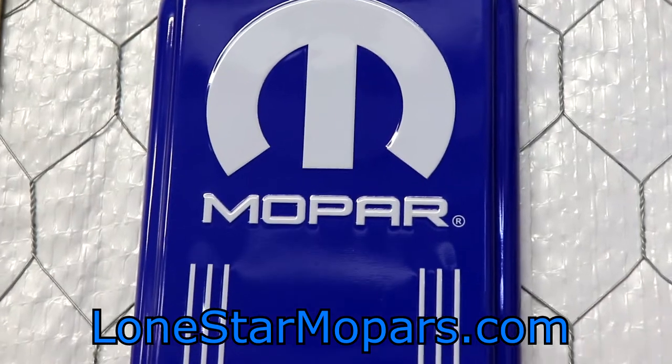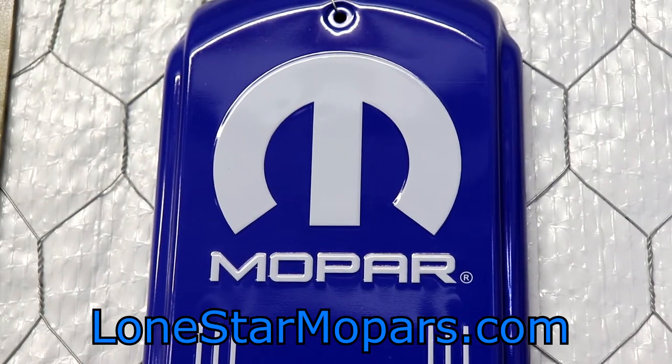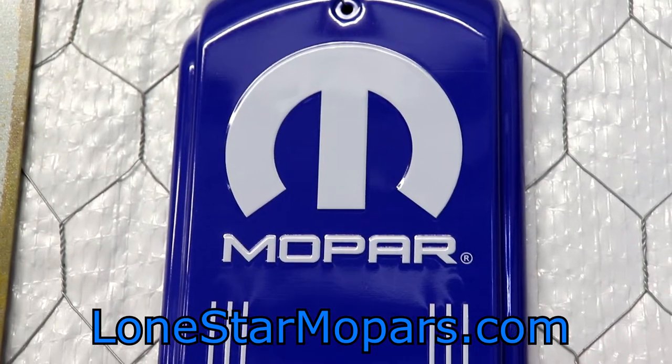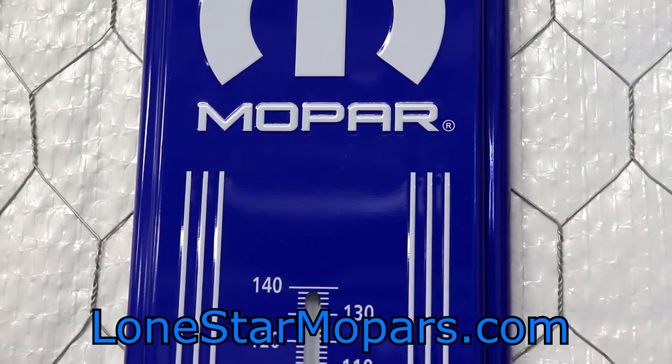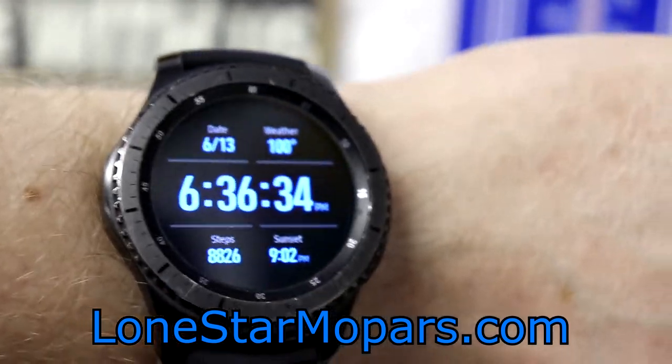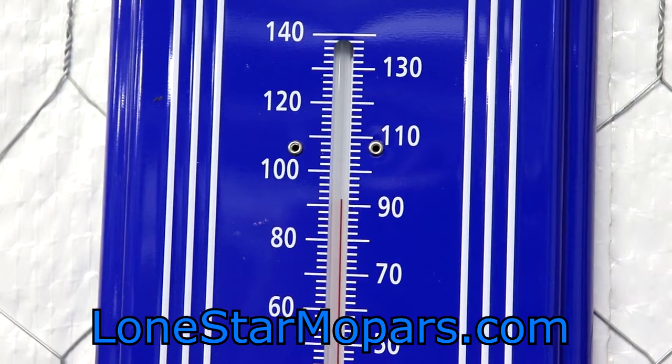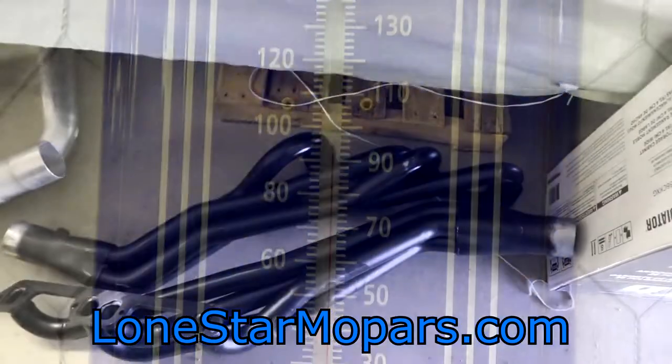Welcome back. No clue if this is a continuation or the start of a new video. If it's a new video, it's the Ram Revival. It's Monday after work, 6:30, got off relatively early. It is cool and breezy — 100 outside, but only like 92 in here and I've got a breeze coming in. Let me walk you over and show you what we're doing.